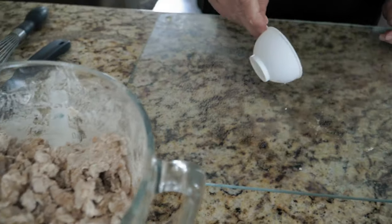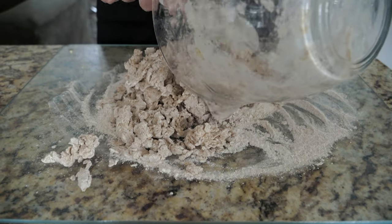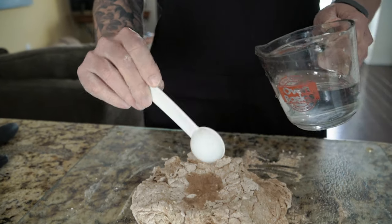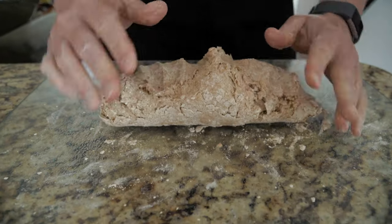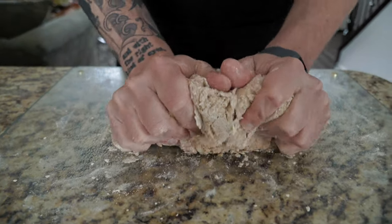Once you have that initial mixing done with the yeast mixture and your flour and salt, that's when you'll start judging what you need to do next. We dump the dough out onto a floured surface, and I can already see that our dough is a little bit dry. So if it's dry, start adding a tablespoon of water at a time until it gets to a good texture. If it's too wet, start adding a tablespoon of flour at a time. So I'm just going to add a tablespoon of water and start mixing that in.